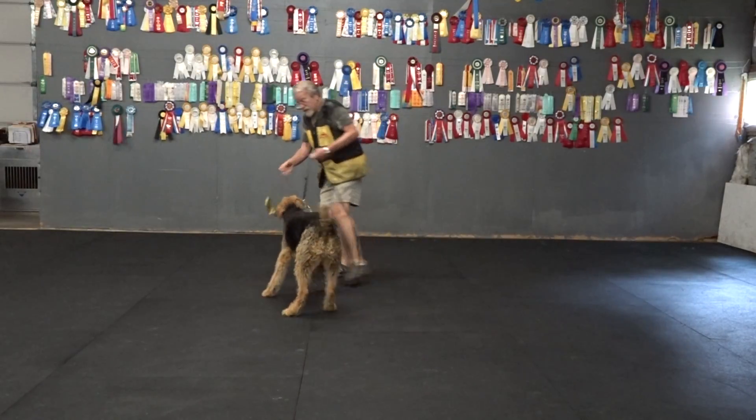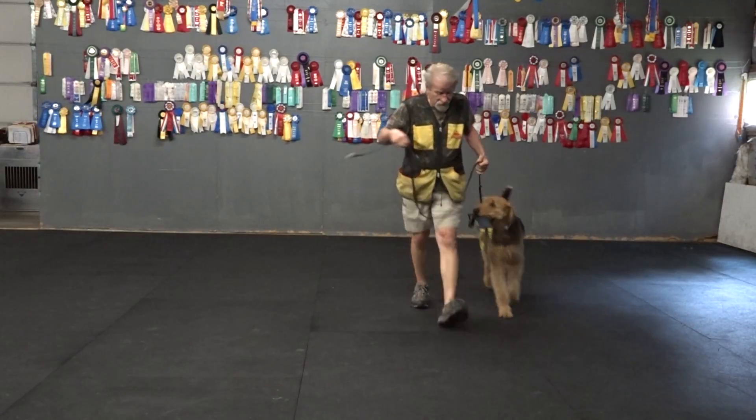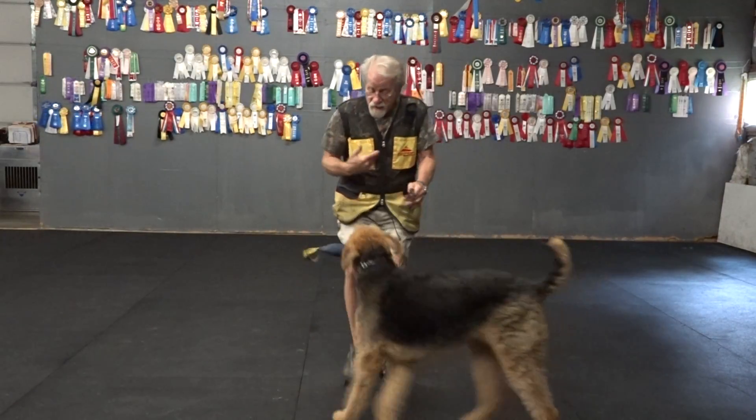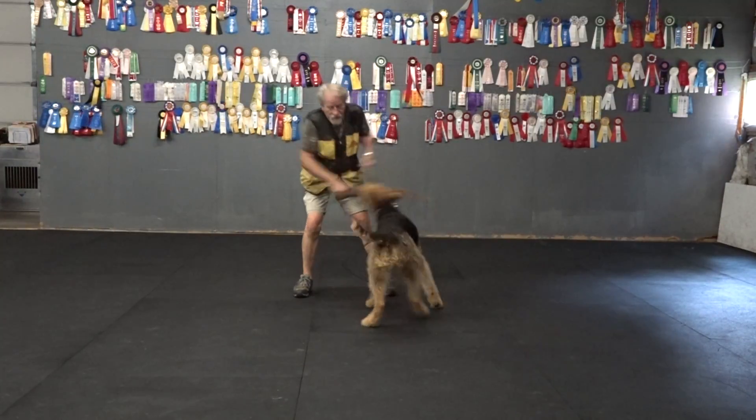He drives hard — I'll let him get it carried. I back up and I tell him to bring it. It should be fun to bring it to me because I'm not taking it away. And we're always playing.